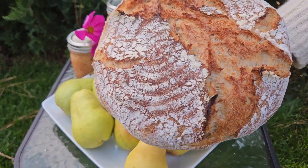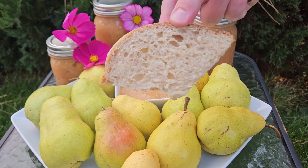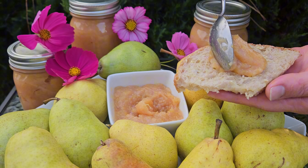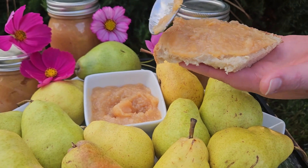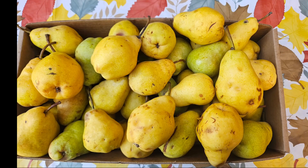I also want to say thank you to everyone who has liked and subscribed to my videos. Please don't forget to like, share, and subscribe, leave a comment, and most importantly share this video with your family, friends, and co-workers — and do try these recipes. They're amazing. I love reading your comments.